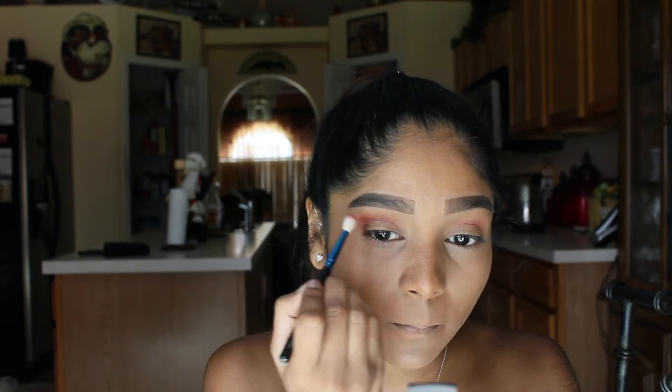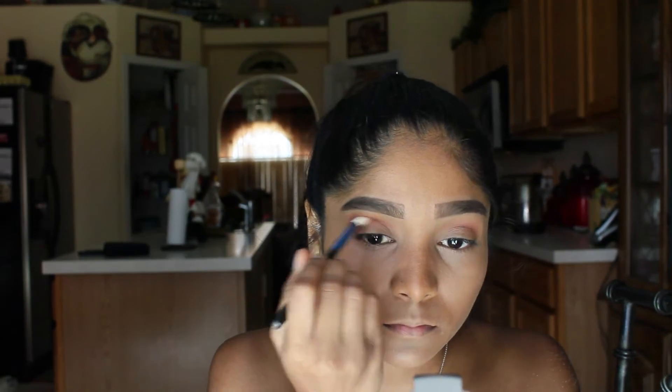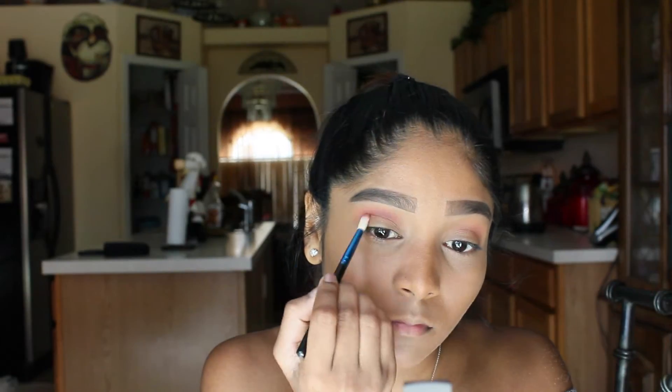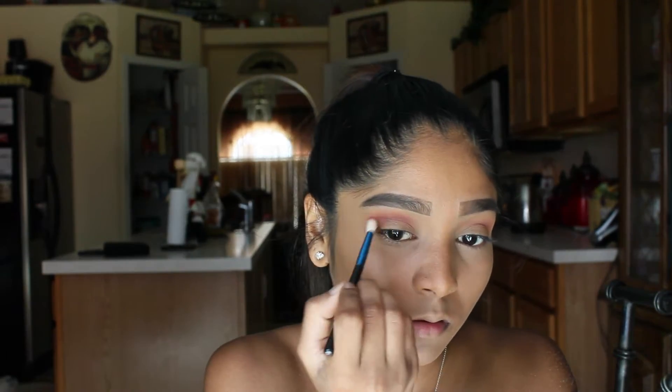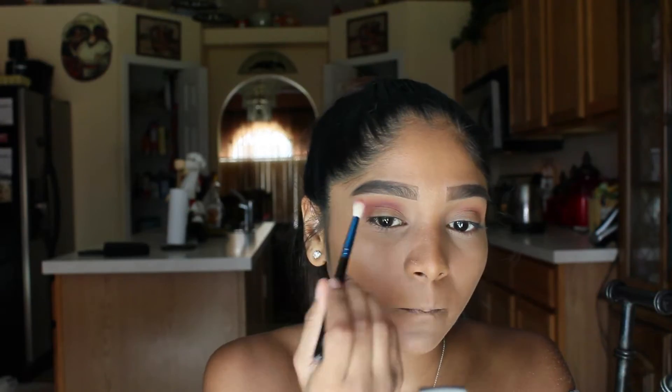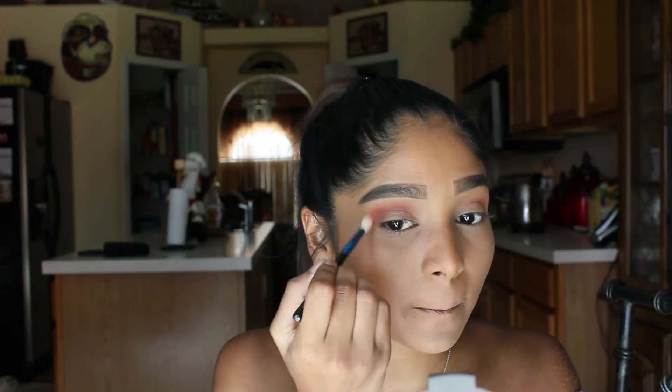For pretty much the main color of the look, I'm going to be using the shade Love Letter and Venetian Red — I think that's how you say it. I'm going to be applying that to the crease and the outer V and just blending it out because I want that smoky, blown out effect for today's eye look. The brush I'm using is a MAC 221 SE.